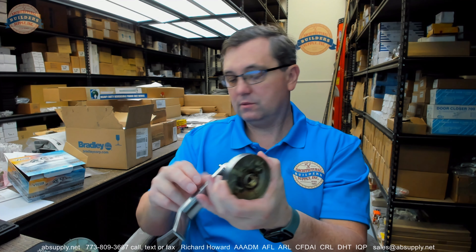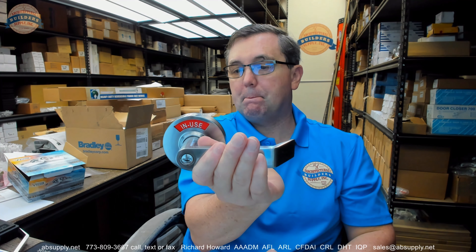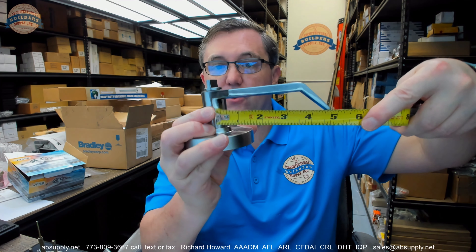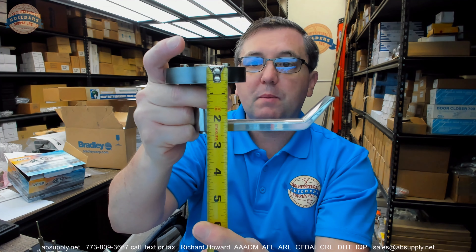To reverse the lock, the lever is going to have to be flipped around — it can't just be turned over. It's possible we will have to rotate or reverse both sides. Let's take some dimensional properties. The diameter of the rosette is about three and one-eighth inches. The center of the lever out to the edge of the return looks like about five inches — not even close to returning within a half inch of the face of the door. So be mindful of that.